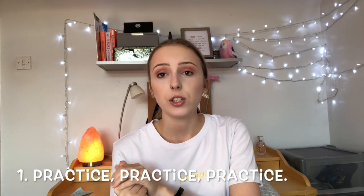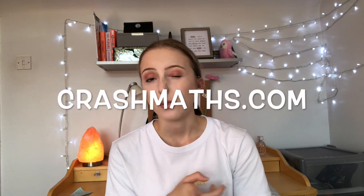My first tip is what everyone says: practice, practice, practice. Do as many questions as you can, whether that's textbook questions, past papers, or specimen papers. If you're doing the newer A-level spec, there aren't many past papers, so also do old specification maths papers — they may be slightly easier but it's still practicing your skills. A website I'd recommend is Crash Maths — they make their own unofficial specimen papers for the new specification, so you've got more papers to practice from.